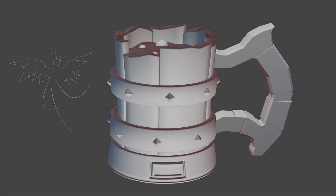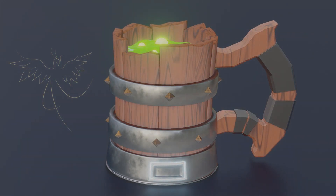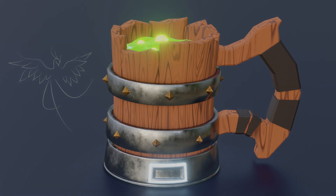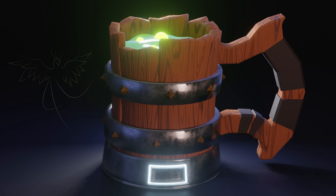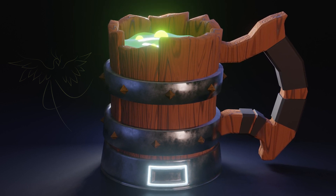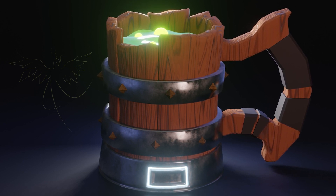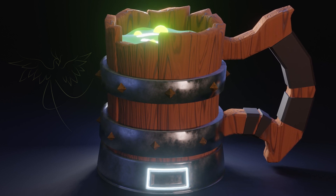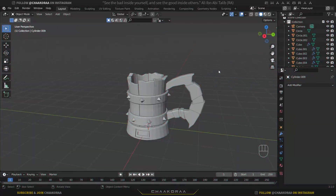Welcome back to the channel. In the previous video we modeled this stylized mug in Blender, and now we're going to give it a texture including an entire procedural wood texture, and we'll also work on the lighting. If you haven't watched the first episode yet, the link is on the top right and in the description. Now let's get into Blender.